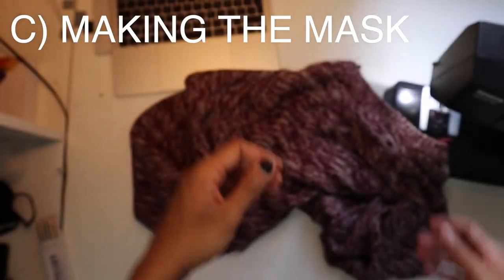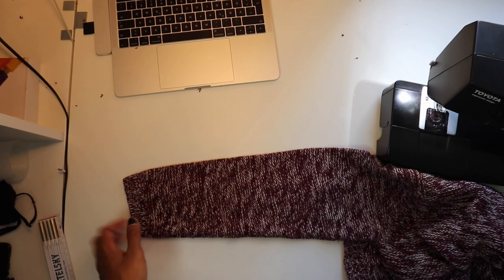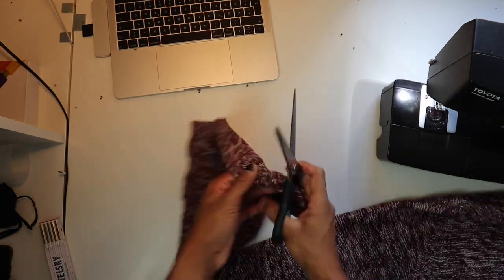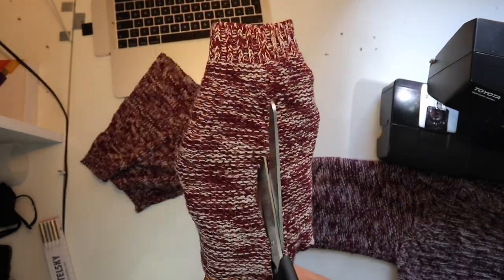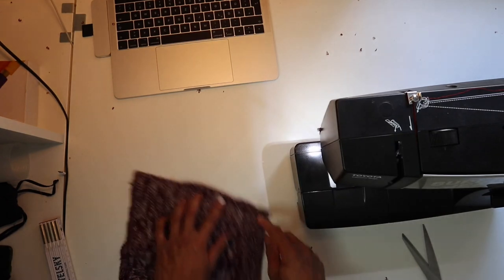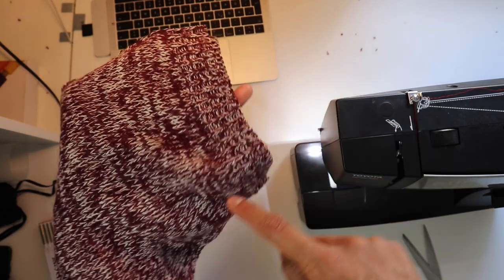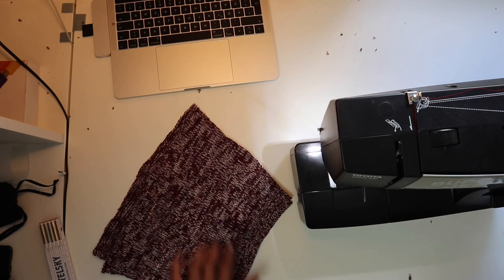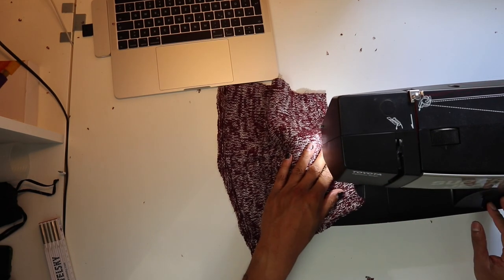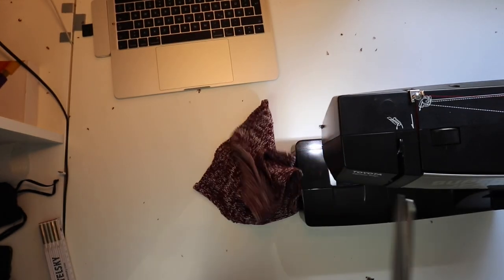On to the third part: making the actual mask of the bunny mask. Take the sweater again, take the sleeves apart. I measured by rule of thumb — just checked how big my face is and cut accordingly. Cut both sleeves open and shape the nose piece at the top with a curve, so it sits on the nose nicely. It shouldn't be too curved otherwise it would poke the nose. Then sew downwards to close the gap.